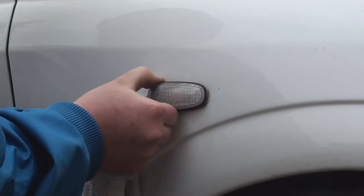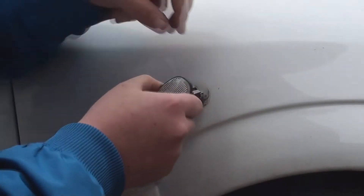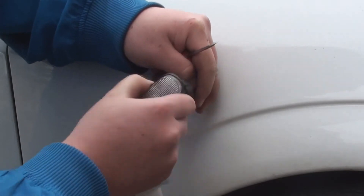To take off the side repeaters you need to get a flat blade and a piece of cloth, push it underneath the indicator lens and it will pop out.